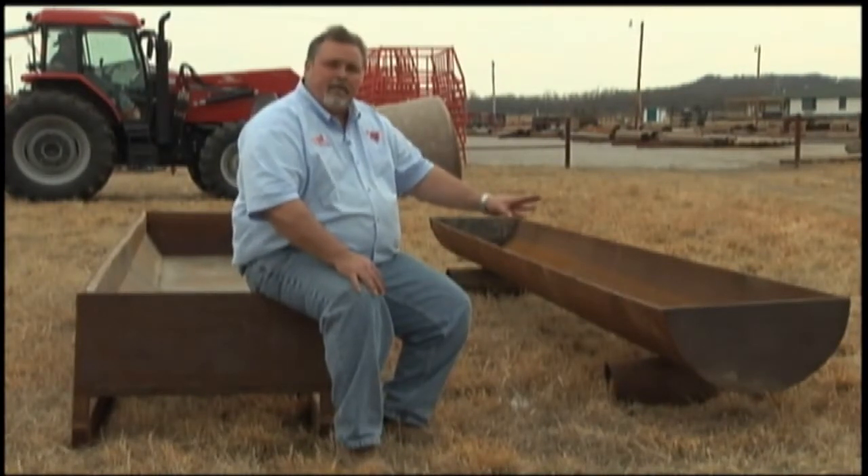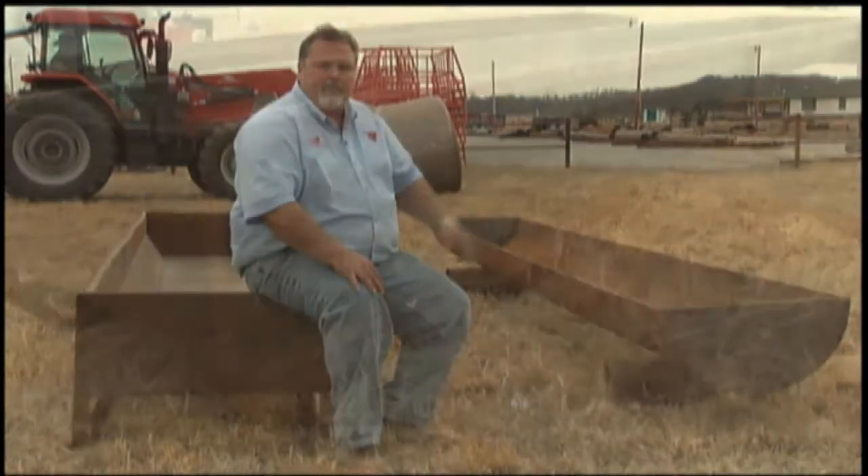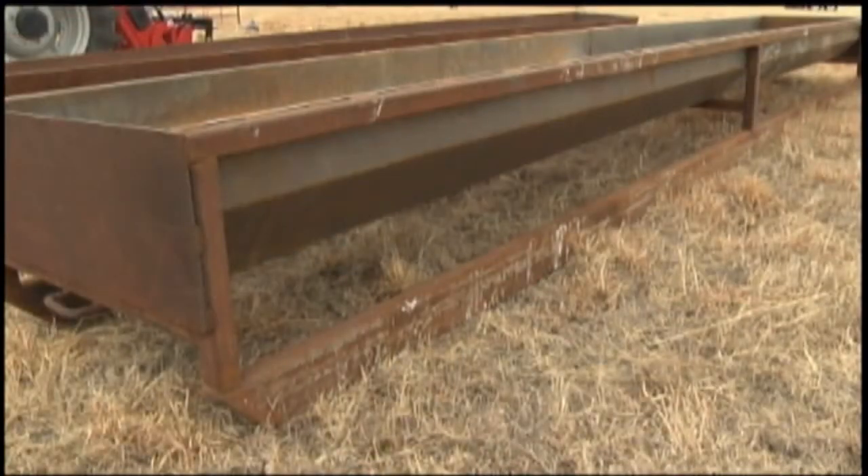It's heavy enough that the cattle aren't going to push it around the pasture — in other words, it'll be where you left it — but it's light enough that you can still move it.